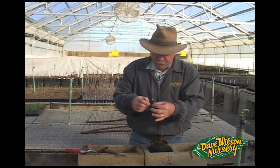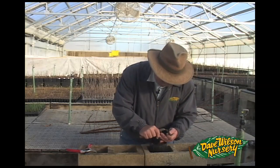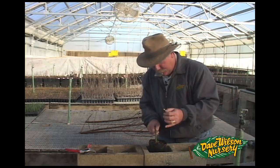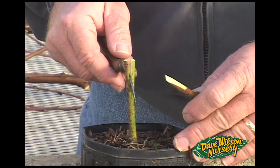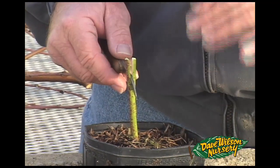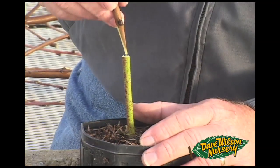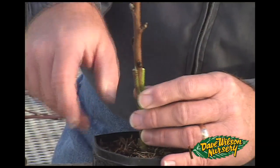I have a three or four bud scion. I'm now going to make an incision into the rootstock so that I'm peeling back a section of rootstock that I can insert my scion into. You want it to match up nicely on both sides and have a good, uniform bond.